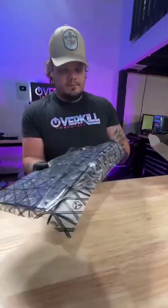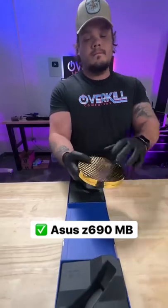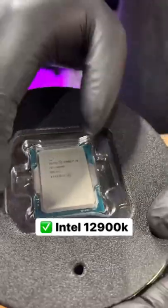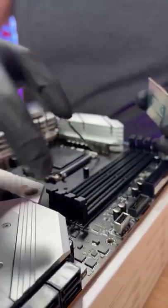Before we install the graphics card, let's get this motherboard prepped with some components. For our motherboard, we're using an ASUS Z690 with an Intel i9-12900K CPU. I mean, come on, we're Overkill Computers — you know we have to go top of the line.